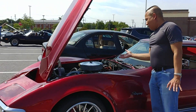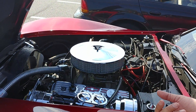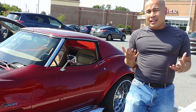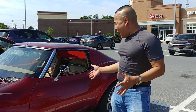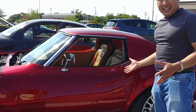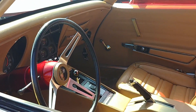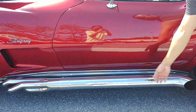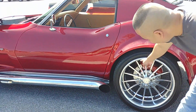Look at the restoration they did — come on and show them the engine. This is just amazing. I owned a C6 Corvette before, but this restoration is wow. He did the red candy color, look at the interior, and he put side exhaust on it — it's just awesome what he did.